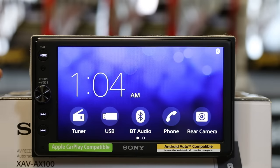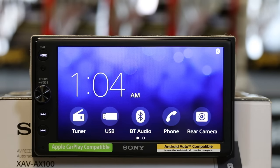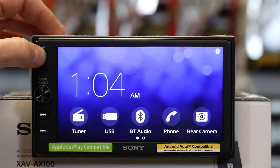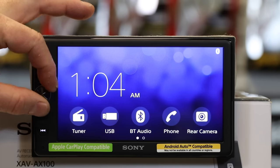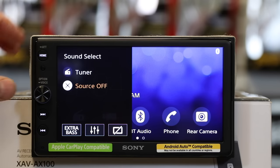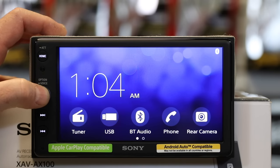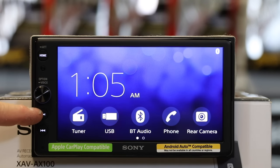Let's talk about this display for a second. This is a 6.4-inch display — a wide LCD color monitor, TFT active matrix, with an 800 by 480 screen. It has four buttons on the side: your home button, which will always get you back to the home screen, and a volume knob that if you press it brings up your source list. If you press and hold it while in Android Auto or Apple CarPlay, it will launch voice. You also have track back and track forward buttons.